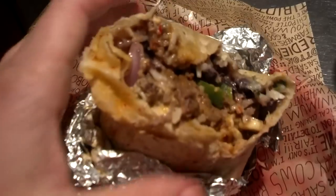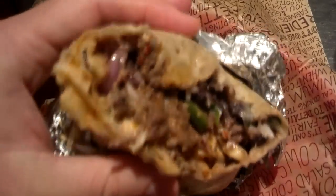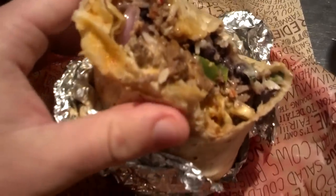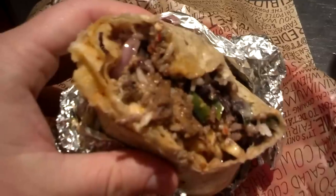If you've got a Chipotle in your neck of the woods, tell them to make a quesadilla. And if you've already had a quesadilla, let me know how you liked it. Me personally, I love this thing — it's amazing. So if you'll excuse me, I'm going to go finish this thing before it gets cold. This is Andy Saan signing off for now.